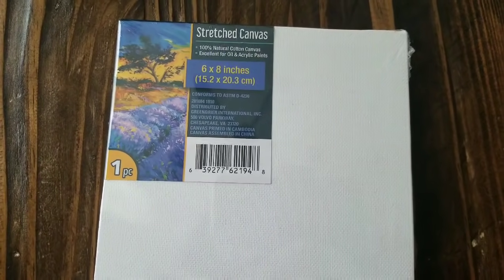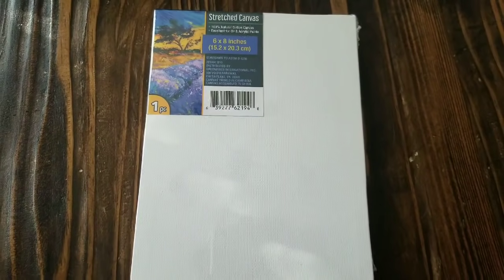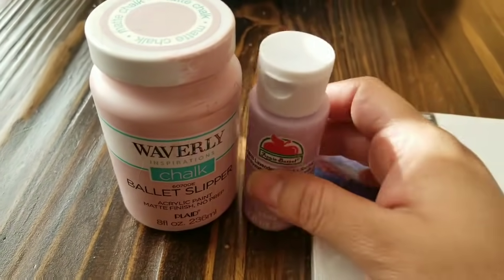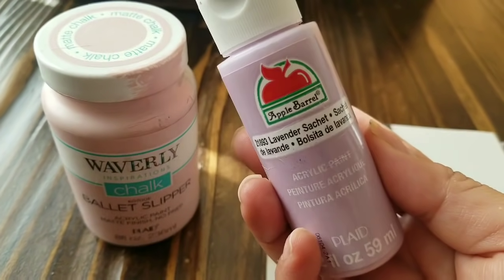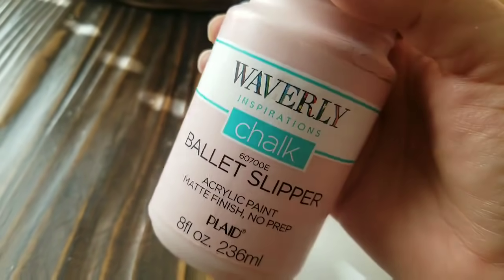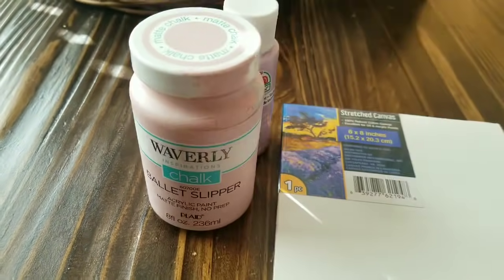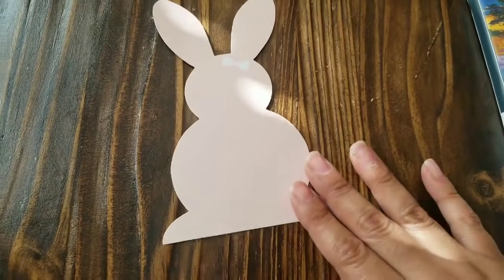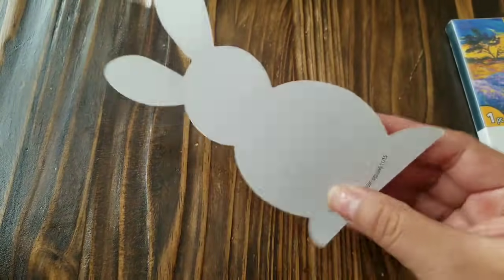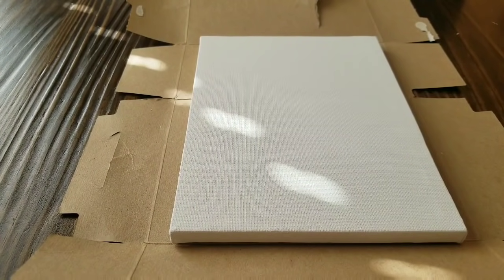Hey guys! For this DIY you're going to need a 6 by 8 inch canvas — this one is from Dollar Tree, and they do have different sizes. It depends on what paint you have; you can use Apple Barrel paint or chalk paint. I have Waverly chalk paint in Ballet Slippers from Walmart, but use whatever you have on hand. I also have a cardstock bunny from Target, but you can use a printable — just print it out on cardstock because it's a little bit thicker.